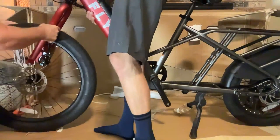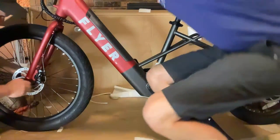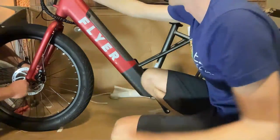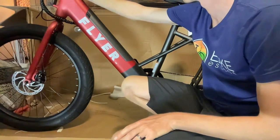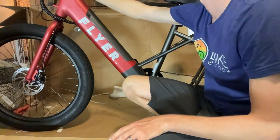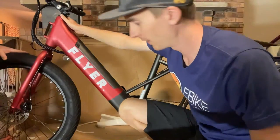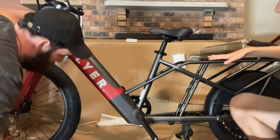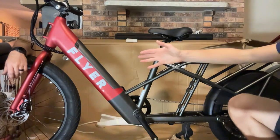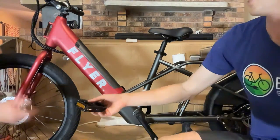What size tires does it have? It's actually a staggered setup — this is called a mullet configuration. The bigger wheel is in the front: 26 inches in the front and 20 inches in the rear. It's an interesting decision — it keeps the rear super low, helping with center of balance in the rear. So if you're shopping for replacement tubes, don't get the same size for both wheels.